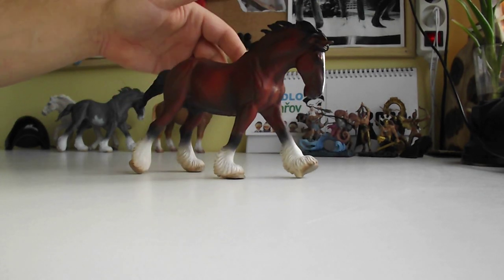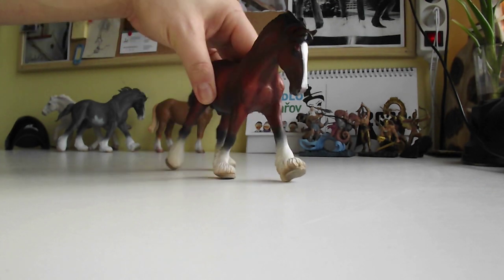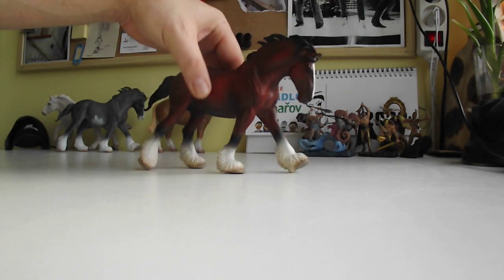Huge head, hooves, everything — really great.